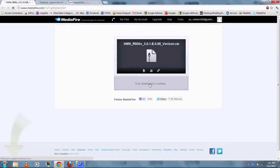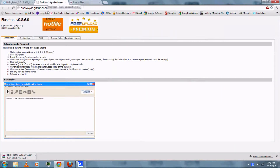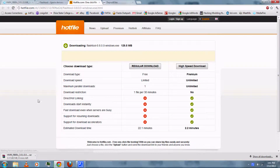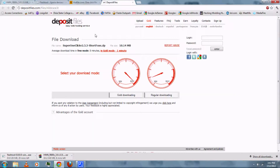You can follow the links in the video description and download the firmware, then download Flash Tool, and finally download Super One Click.